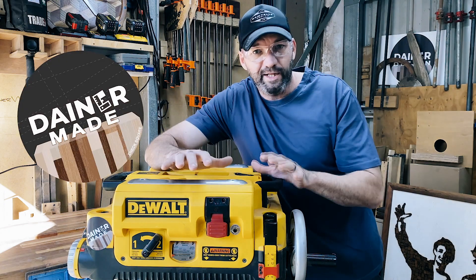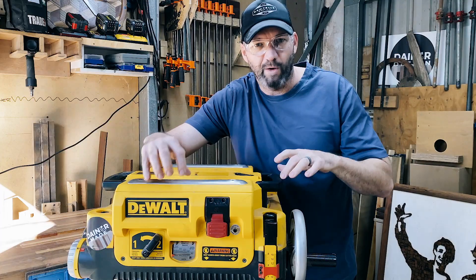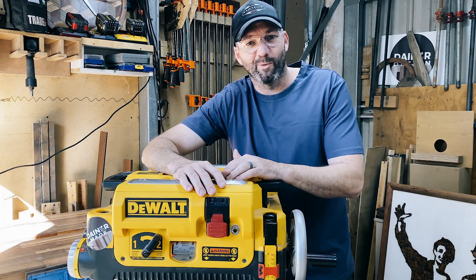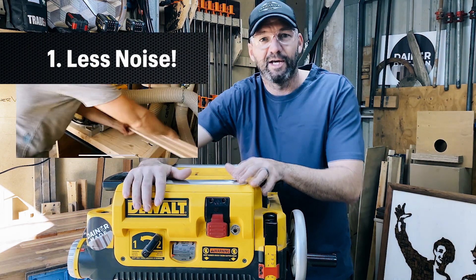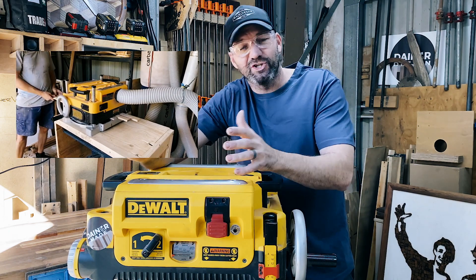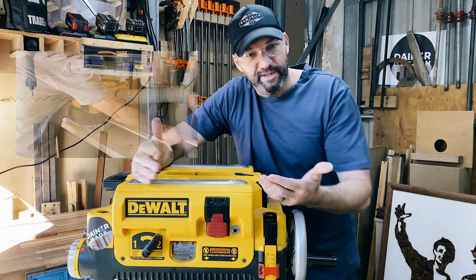Hi, g'day, my name's Mark. I want to quickly tell you why I upgraded to the spiral cutter head for this DeWalt. Why did I do the upgrade? Well, it was the noise. I tipped the neighbor over the edge. His words: 'Mark, that sounds like a jet engine in the backyard.' So I bit the bullet, did the upgrade.